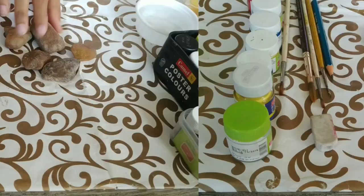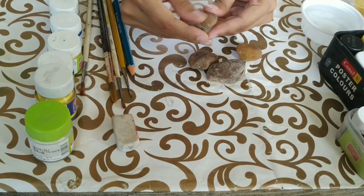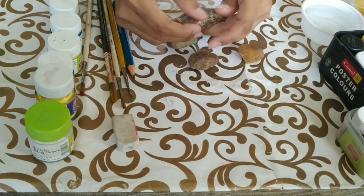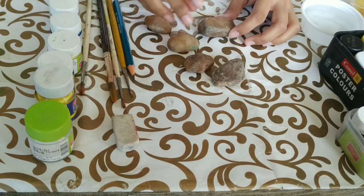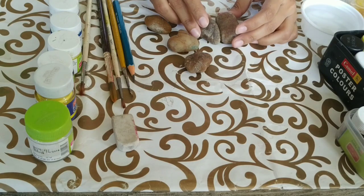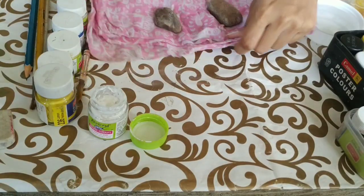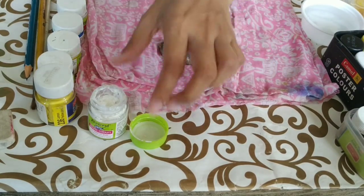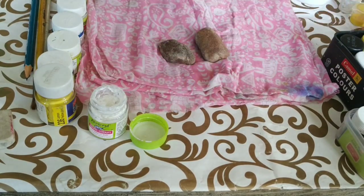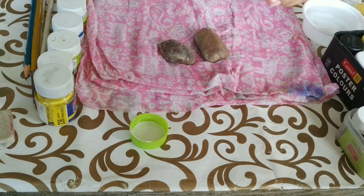So here are the materials required for pebble art. As you can see, these pebbles have quite smooth surfaces. You'll need to check that the surface of the pebble is not too rough, or the paint will not sit on it. We'll choose two pebbles of almost similar size. Before coloring, I'll take this cloth so that my desk does not become messy. Now, with white acrylic paint, we'll paint the base coat of the pebbles. I'm using a number 8 brush for this purpose.